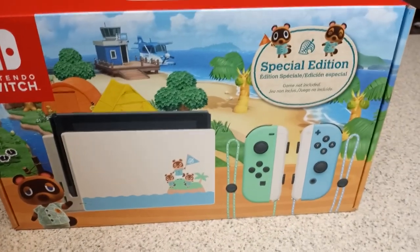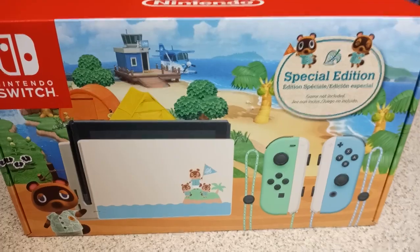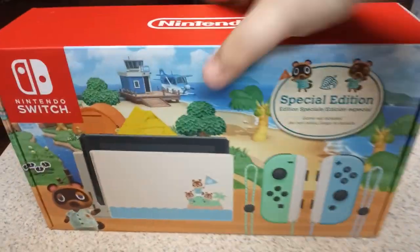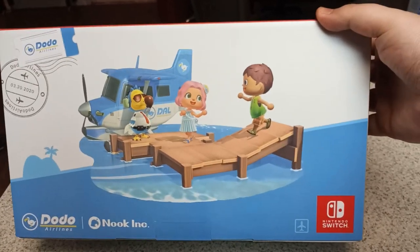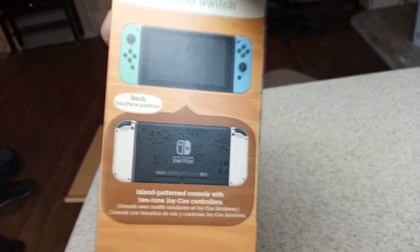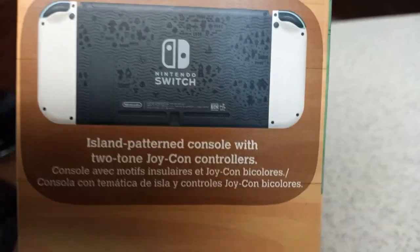Obviously you can see here — there we go, that looks nice. Sorry, the camera just wasn't focused. Anyways, let's go ahead and show you the back of the box. The back has a nice little artwork with a Dodo and some Animal Crossing characters on there. Looks really nice. And then the side of the box shows what's inside — the different colored Joy-Cons as well as the pattern that's going to be on the back of the console, which I will show you myself.